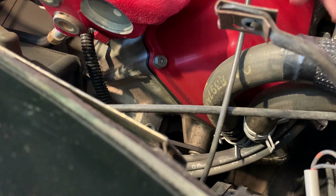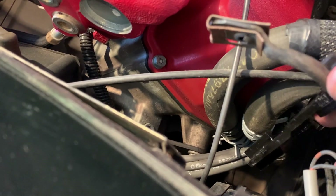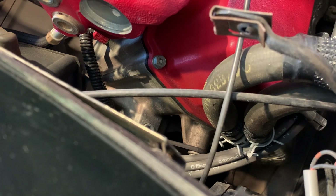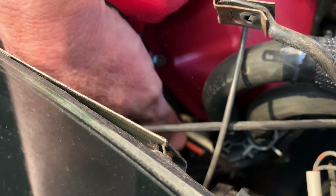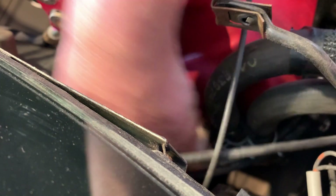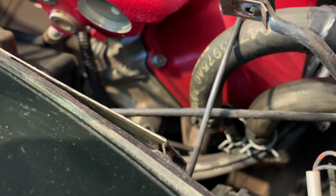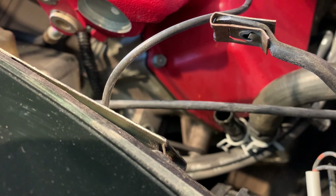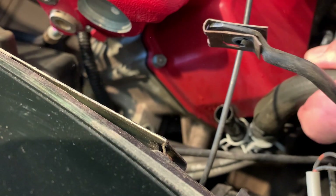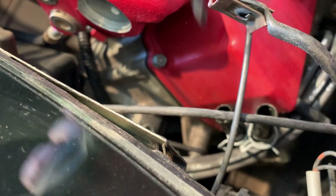Got one of the clamps off — going for number two. It must be nice when Dodge is building these engines to be able to put all this stuff on before it's in the engine compartment. There's number two. So I've got the clamps loose; now it's a matter of getting the hoses off. To make it a little easier, I'm just going to go ahead and put a little cut in the hose. After 20 years, man, those suckers are on there pretty damn tight. There's one of them off — let's go for the next one. There we go, there's number two.